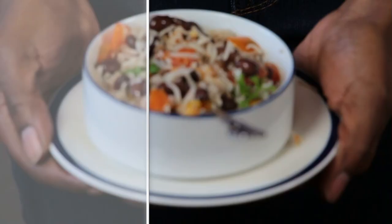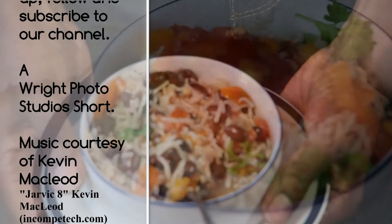I have to go eat this. Thanks for watching. We love it when you come by and see what's cooking here at Right Photo Studios.